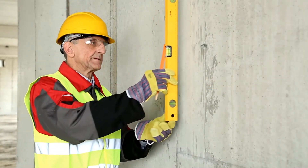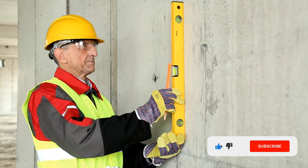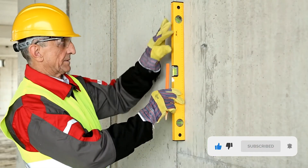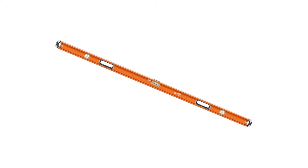A v-groove allows it to sit on curtain rods, closet rods, and pipes. Another nice feature is that this level has two and four degree markings for tradespeople who need to keep an eye on drainage. One improvement would be a more substantial or magnified center vial — at 72 inches there's plenty of room for a little more material around the vial. Otherwise, this is an excellent level.